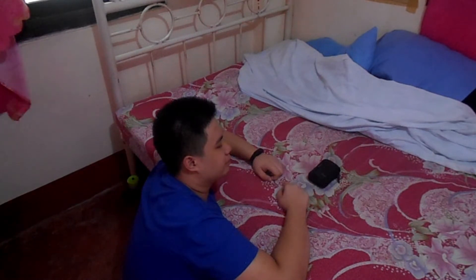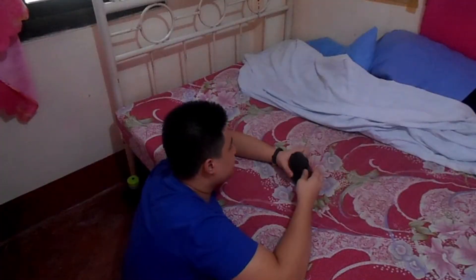Hello guys, it's me KP and today, welcome to another unboxing video. So today, we'll be unboxing what's inside this baby bag. Let's see it.